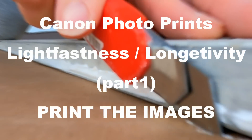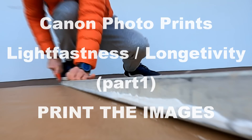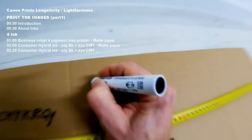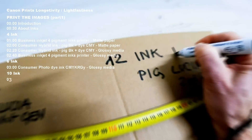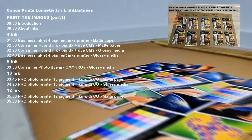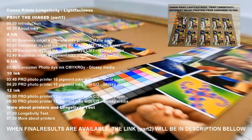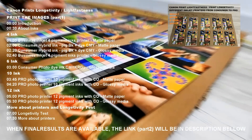Hello. In this video I print on five different types of printers and put the prints through a longevity test. The results will be published about a year later, so you can subscribe to be notified when this test is finished.